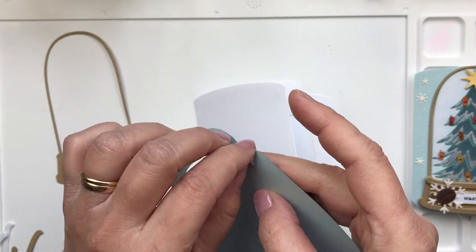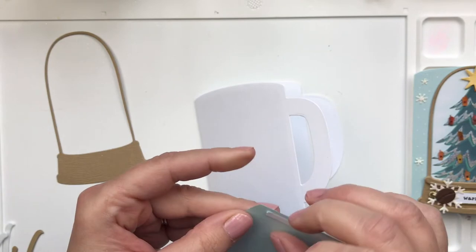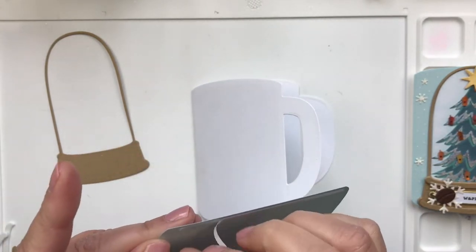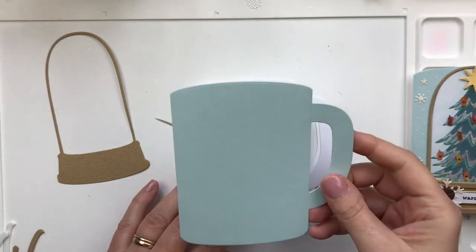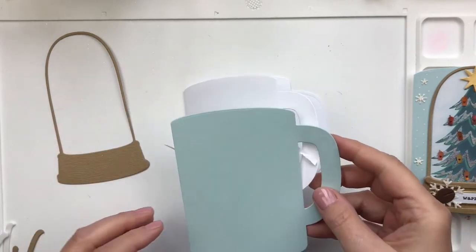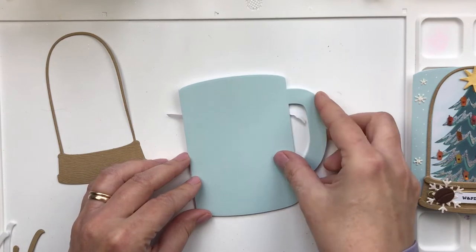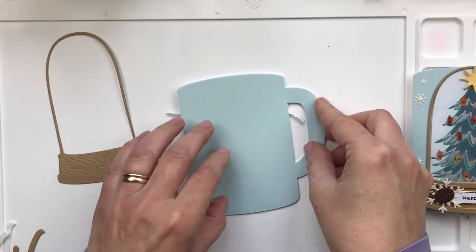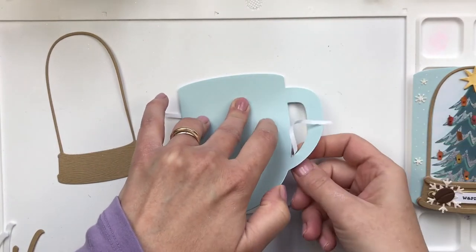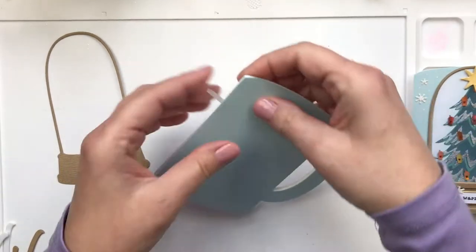I'm using some strong double-sided adhesive here to attach the front of the coffee card to the card base. I'm notorious for gluing things not perfectly, so the little trick I'm showing here — I've seen other people do it and it's fantastic. You just peel back part of the adhesive, line it up, and you're sure to get perfect placing each time.